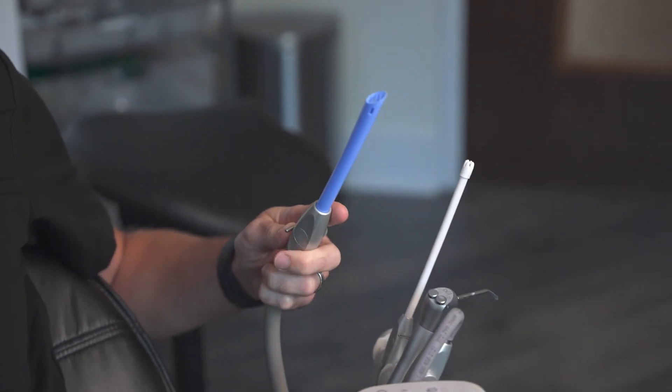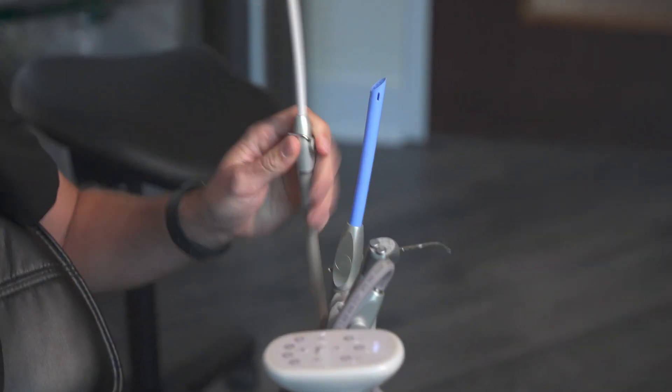This one we call the high vac. It sucks a lot of air. Don't put your mouth around this — it's gonna take your breath away. Instead, this is the small vac. Much smaller, better to get your saliva for you. It won't take your breath away, trust me.